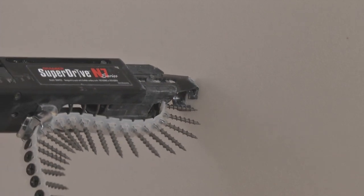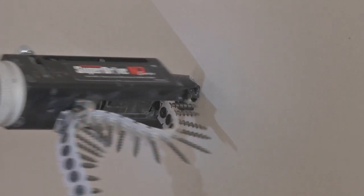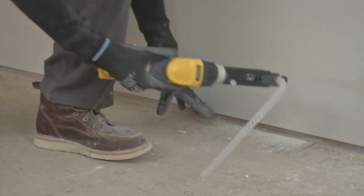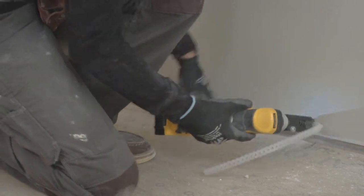I use an inch and a quarter coarse thread screw. It's supposed to go into the wood framing in residential construction five-eighths of an inch, so an inch and a quarter screw works great with five-eighths as well as half-inch drywall. You're not going to get a better job by using a 2-inch screw or an inch and five-eighths — use an inch and a quarter because that's the best.